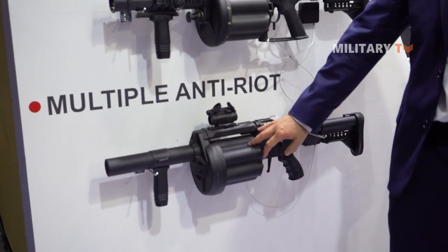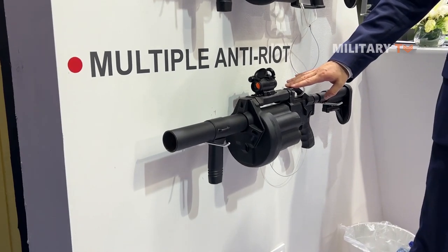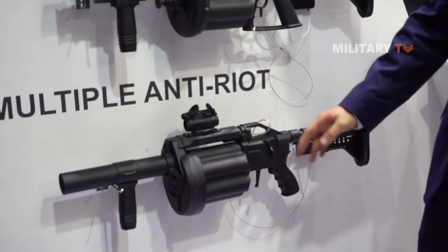This is also an MGL — a multiple grenade launcher. However, this one is specifically just for less lethal application, for the anti-riot application. You can only handle less lethal grenades such as tear gas, smoke, rubber bullets — these less lethal applications.